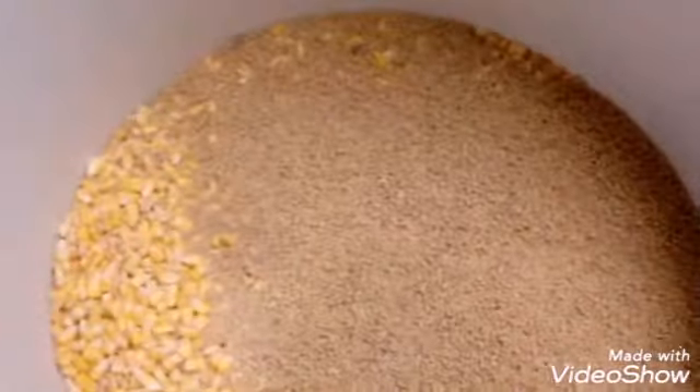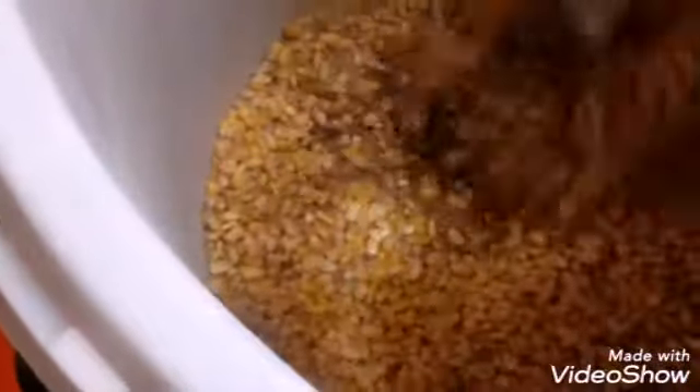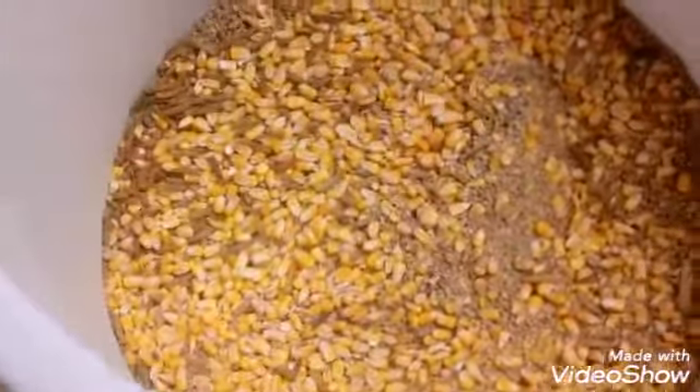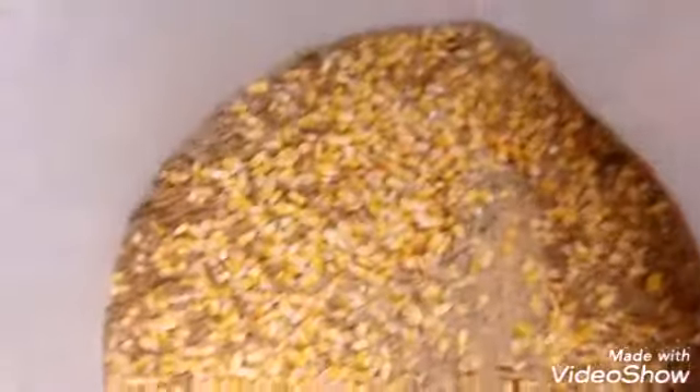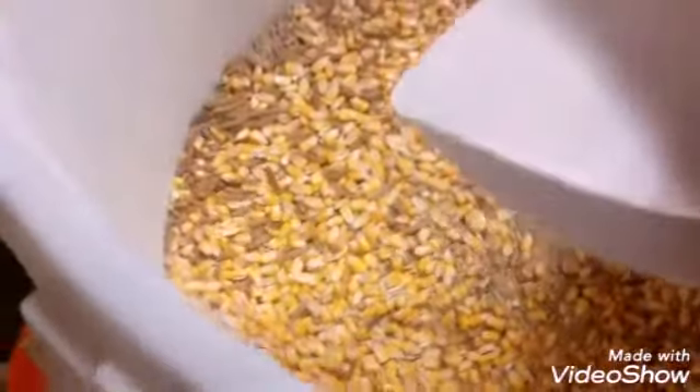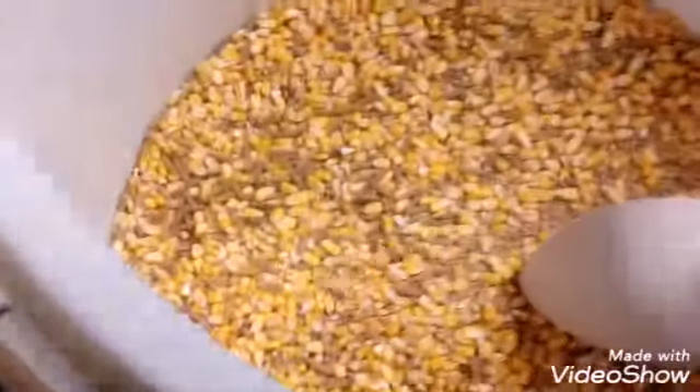I'm going to mix this in. We've got fly larvae in there, corn, mushrooms, seeds — all kinds of nutrition in there. Now I'm going to put a little bit of diatomaceous earth in the chicken food. Once I put the diatomaceous earth in there, it should be good until I get some more food. It's going to be strong in nutrition and vitamins for them and they're going to love it.